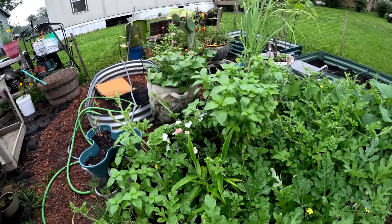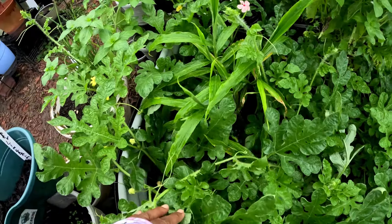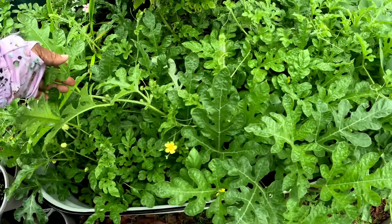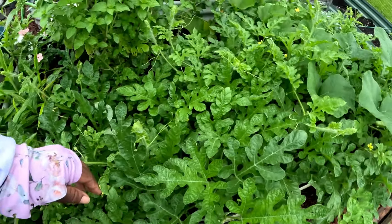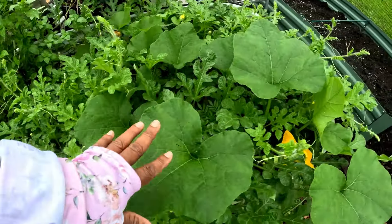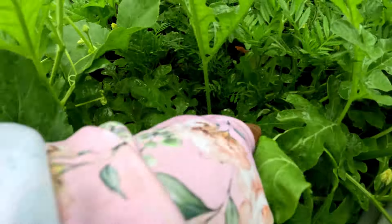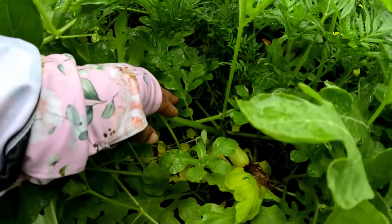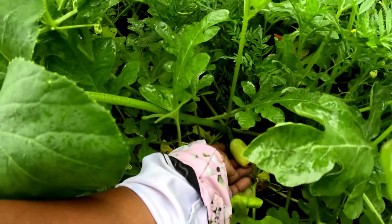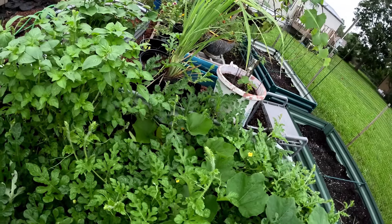I kept my watermelon vines in this bed — we still have until November, so that gives me a few months if a watermelon wants to show up. I have seen some female watermelon flowers but I don't know if they got pollinated. There may be some hidden in there. It's more of a cover for my squash. I do have a squash down here at the bottom and I don't know if it got pollinated — I don't think she did because she's yellow, and that means she probably did not get pollinated. That's sad.